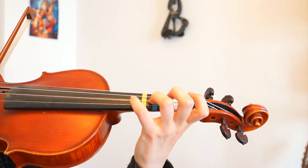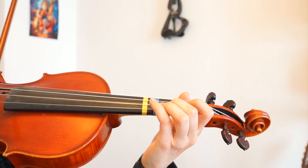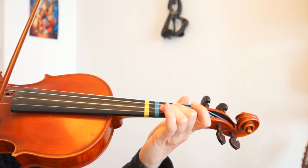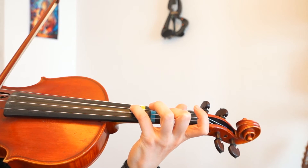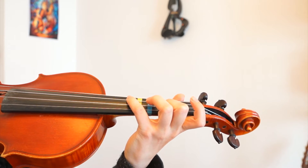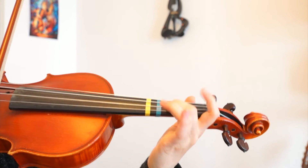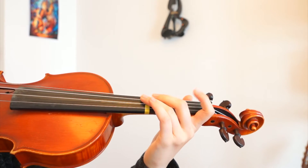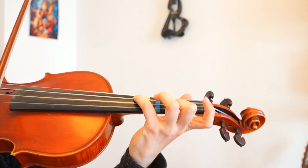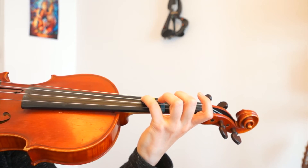Then we will get the fourth finger on the A string, followed by two, four, two, four, two, three — two, four. We will have to play the fourth finger on the D string because it is actually an A-flat and not a normal A, so don't play it too low.